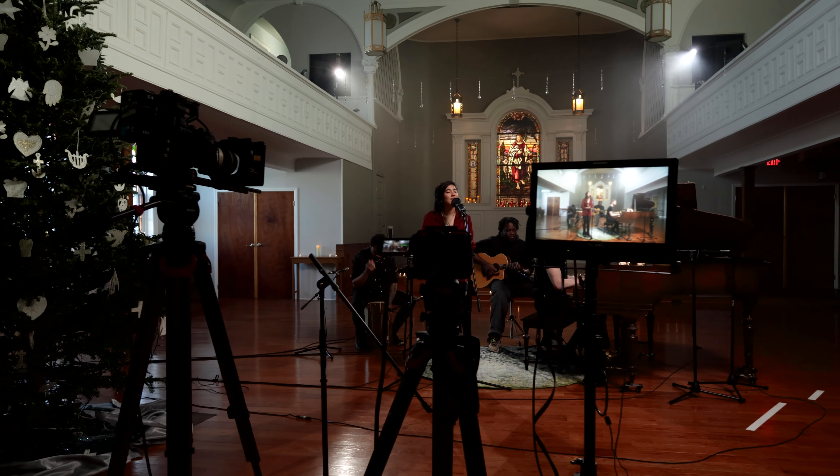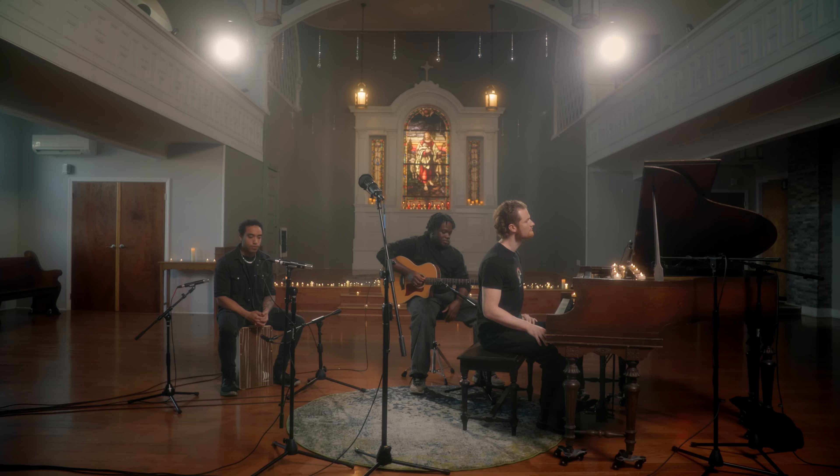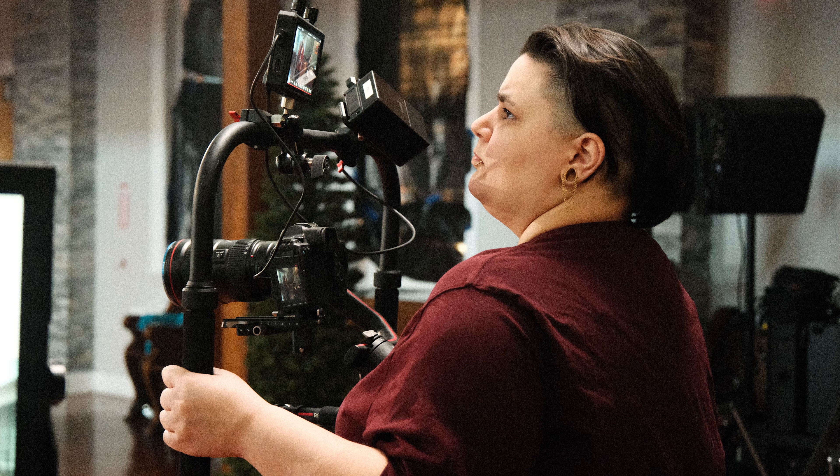We were filming in a large church sanctuary using a three-camera setup. I knew I wanted my wide shot to be very wide and that the third camera would be on a gimbal, so I chose to light from above.